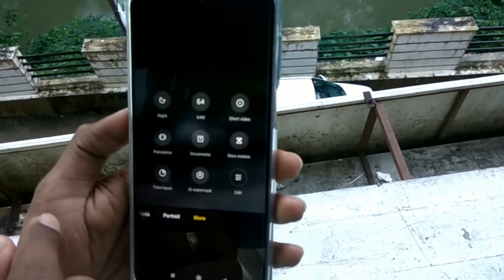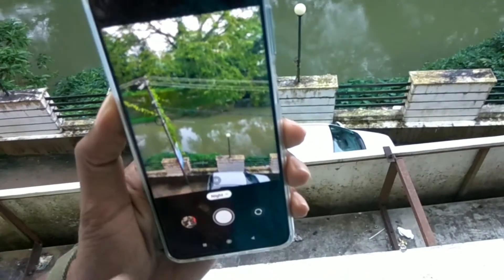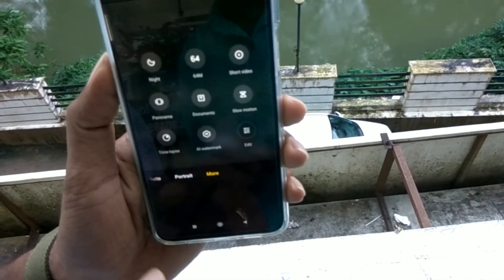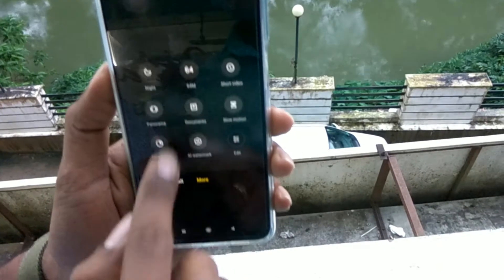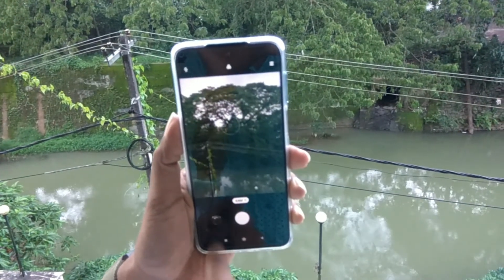When you reach More, you can see the option 64. If you need Night mode you can choose that as well. You can see the number 64 in More — click that 64. This is the method of taking 64 megapixel images using the Redmi Note 9 Pro Max. Choose 64 MP and click to capture images.